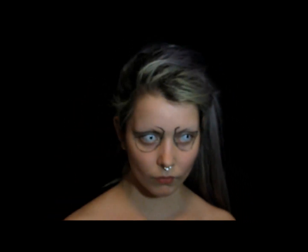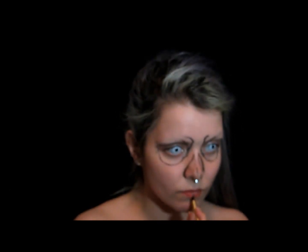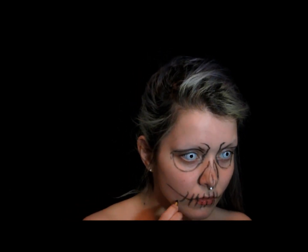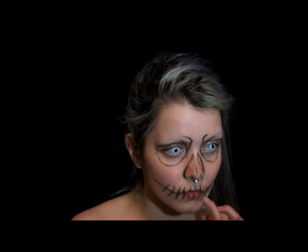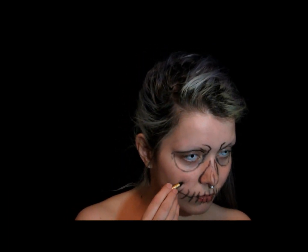Switching to a black face paint crayon now, I'm just lining triangular shapes on the sides of my nose, as well as vertically lining in between my lips, horizontally lining in between my lips, and drawing some skeletal type cheek hollows.